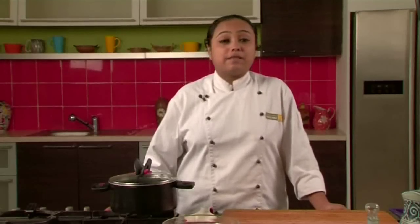Hi, welcome to Sanjeev Kapoor Khazana. I am Zai and today we are going to make a very popular recipe from south of India, which is called Sambar.